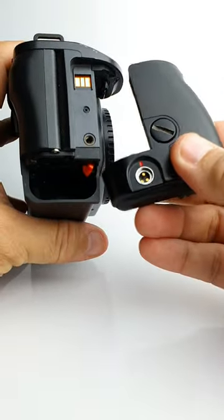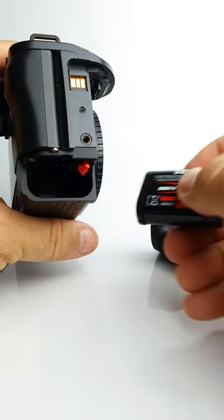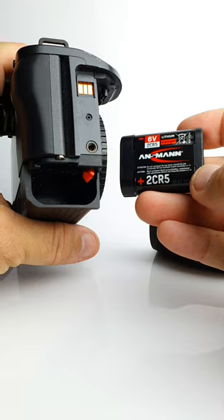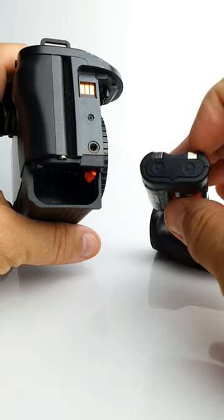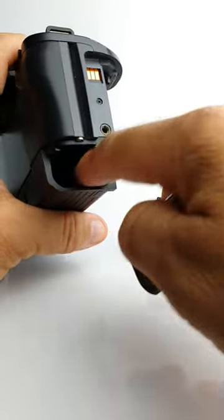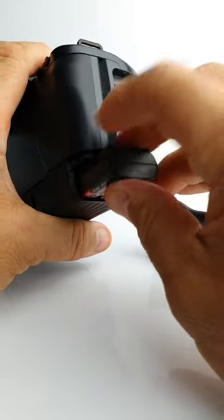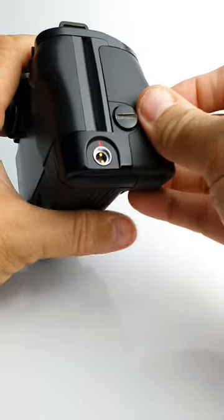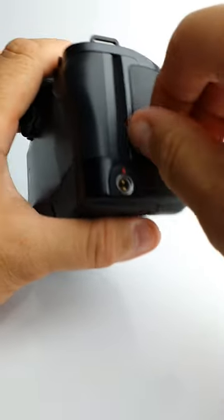The whole grip comes off. The battery is a 2CR5, which most Canon EOS cameras run on. You need to put the metal contacts inside the battery. You can't put the battery in upside down, so it just slots in.